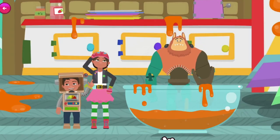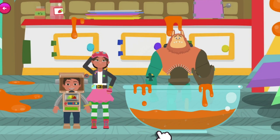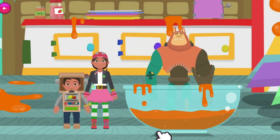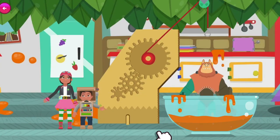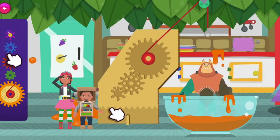We'll need to put the right cogs in the right place if we're going to make enough force to free him from the sticky marmalade! Let's get Bitsy! Drag the cogs into the correct space on the machine.